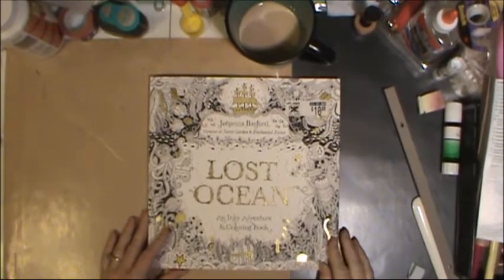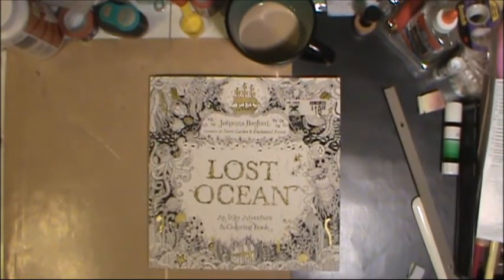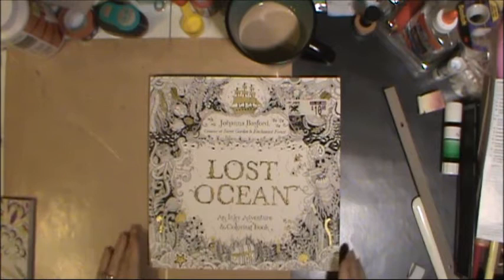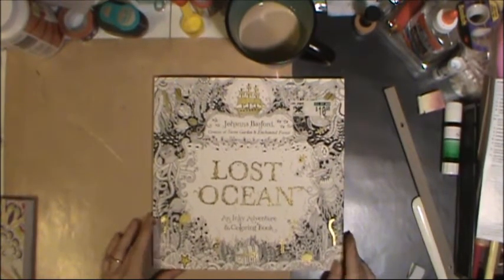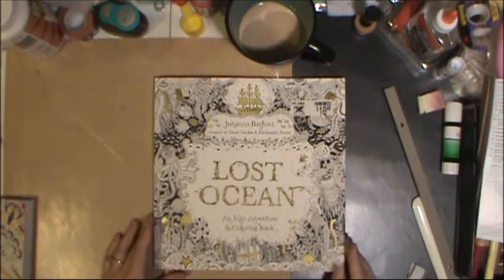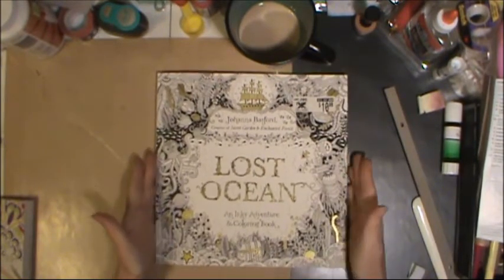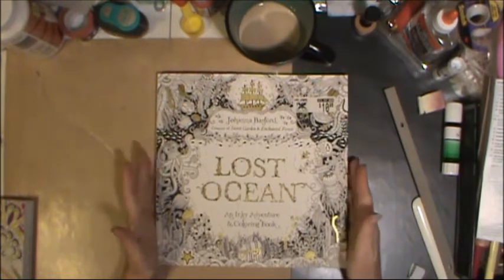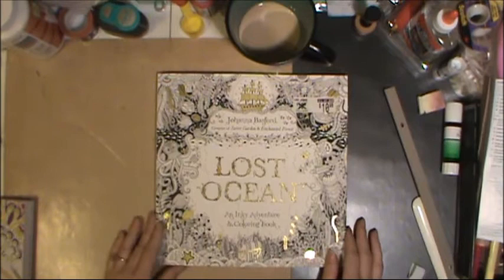Today I thought I would share some of my coloring books that I enjoy using. There's a big rage right now of adult coloring for peace of mind, relaxation, and just simple creativity. I know a lot of other people have done videos on these exact same books, but I'm going to do a video for my specific books that I enjoy and some of the pens that I've been using in these books.